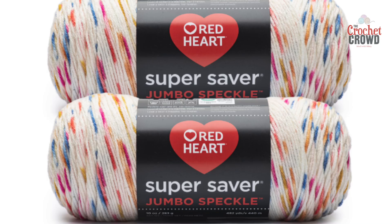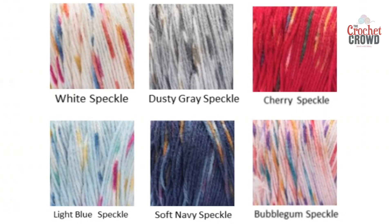There are going to be six shades of this particular yarn, available in Walmart select stores and also Walmart online. Those colors include: white speckle, dusty gray speckle, cherry speckle, light blue speckle, soft navy speckle, and bubblegum speckle.